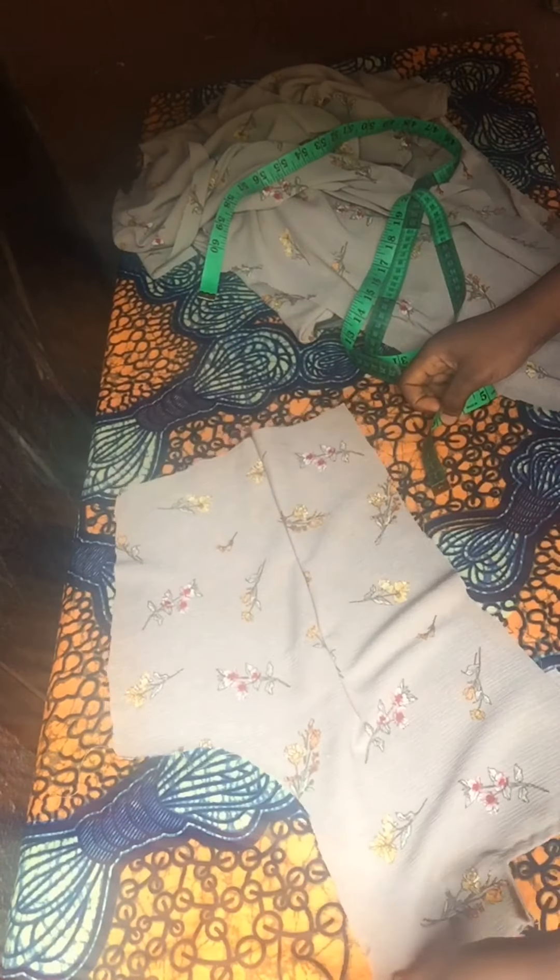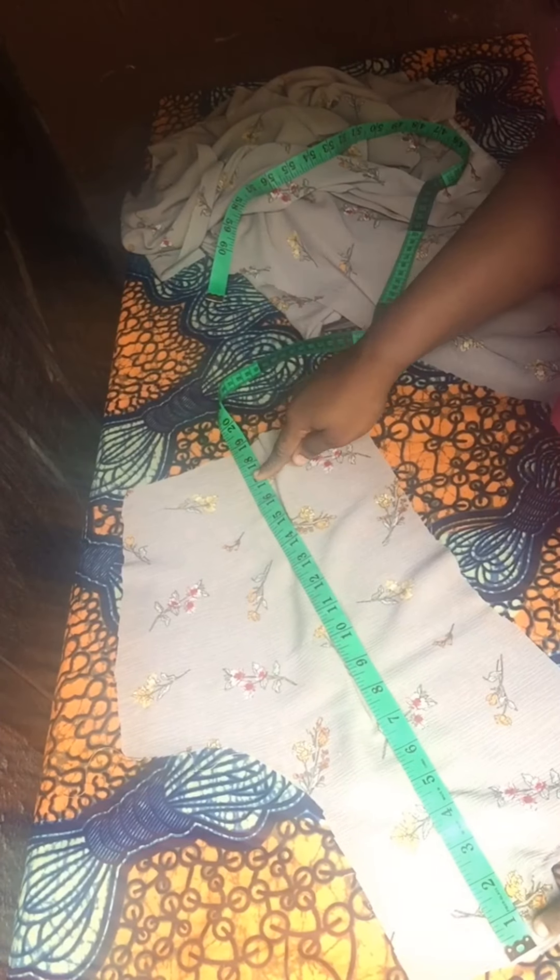Bring one part of your back bodice and one part of your back trouser — the two back pieces facing each other — and the front the same way. Join it at the waistline. Make sure that your darts are intersecting correctly because the waist needs to correspond. When I joined this, I noticed there's extra fabric outside — that fabric is actually for the zipper allowance.